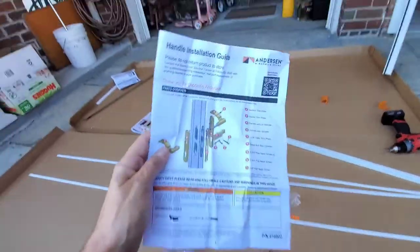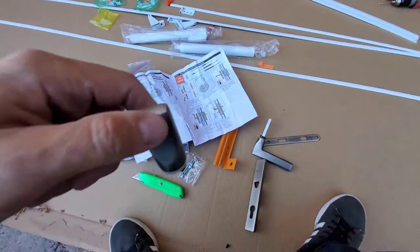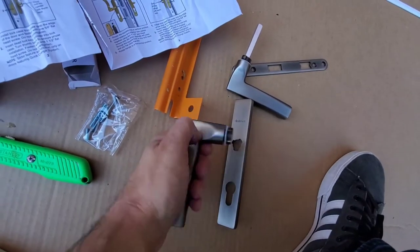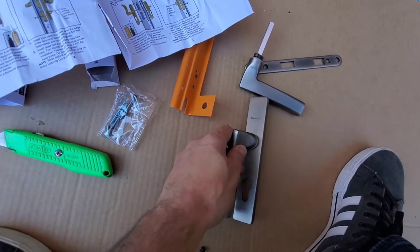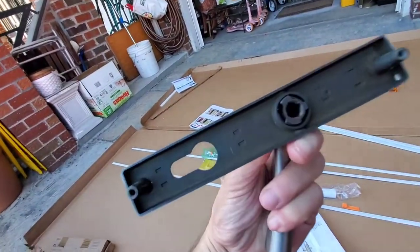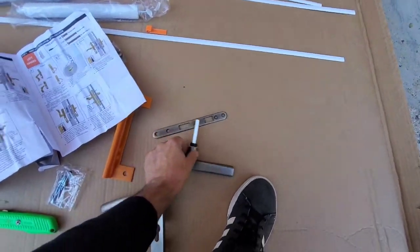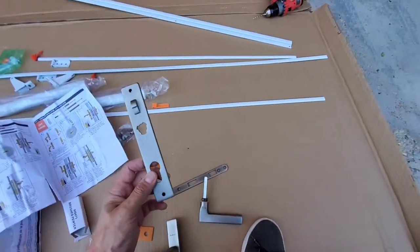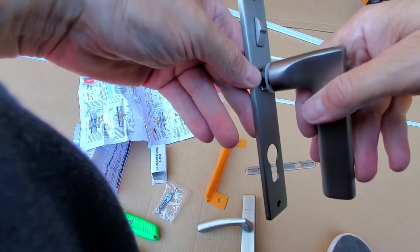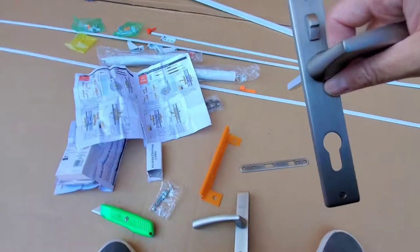Handle installation — pretty self-explanatory. It's almost like a lock and key: face the handle down and then spin it up and it actually locks into place. Do that to both handles. There we go — do it to the interior one, lock it up, and that's ready too.